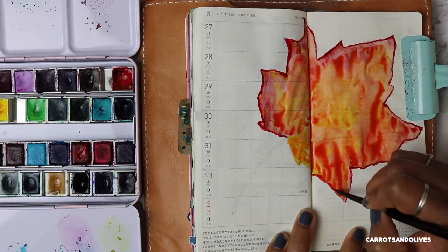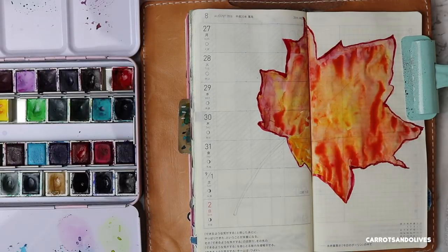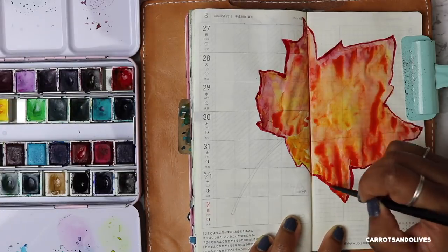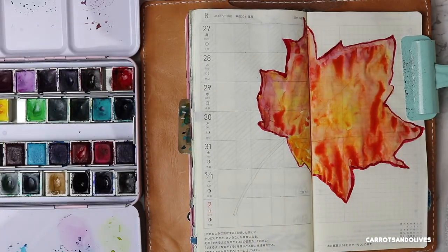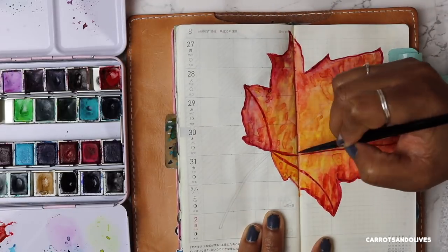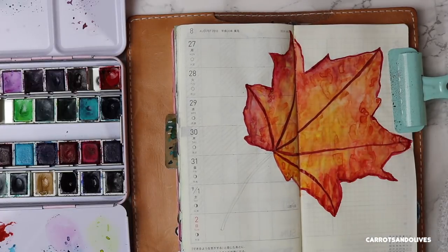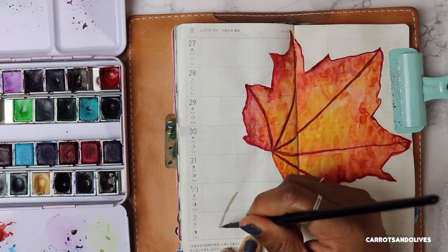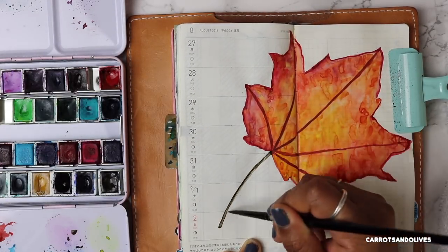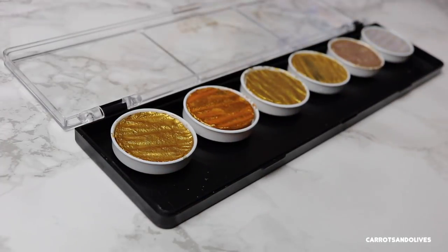I decided to add two, almost three layers of color to make this leaf as vibrant as possible on the Tomoe River paper, and I think I succeeded. I also added the veins of the leaves and an outline around the leaf in the same color, then adding a brown stem and then going in with my metallic color paints.